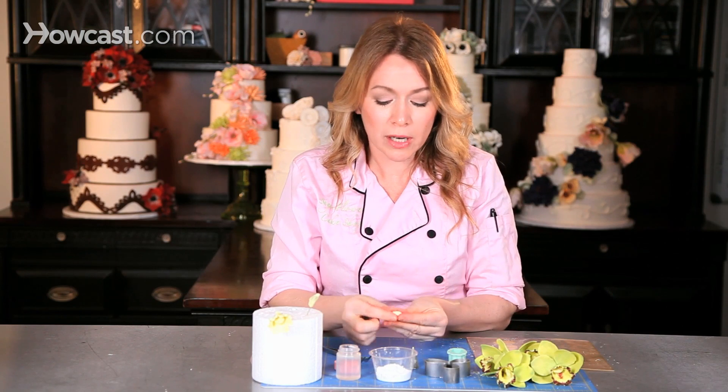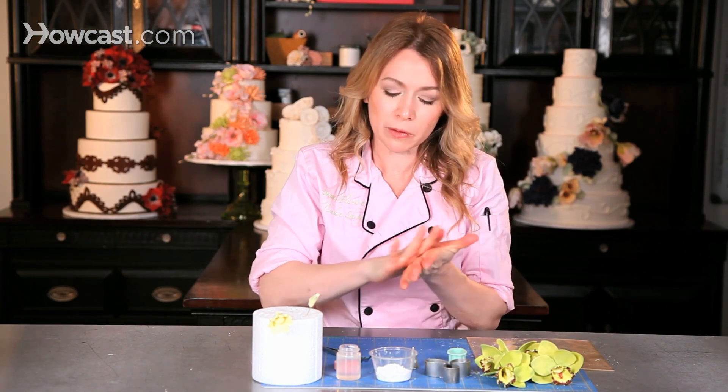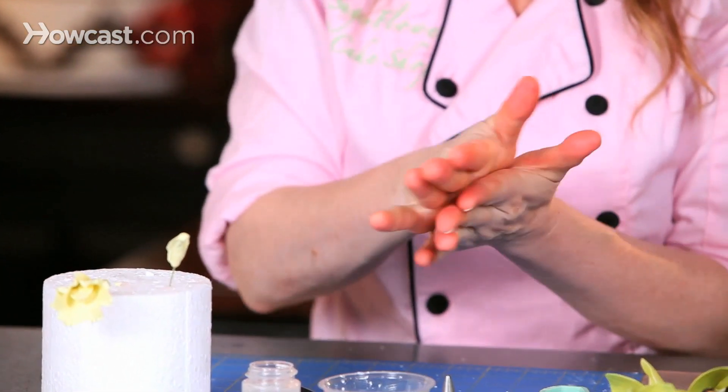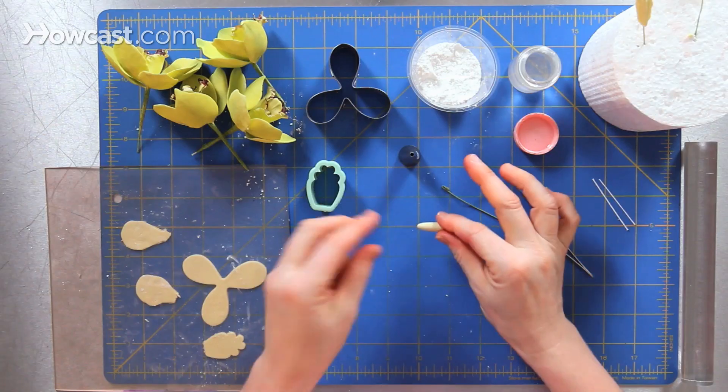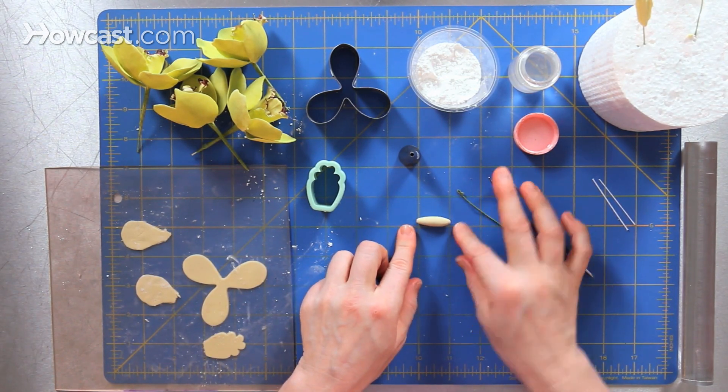I begin with a one gram piece of gum paste that I'm going to knead up and roll into a sausage shape. I roll first into a ball and then right into a sausage shape. My shape should be about an inch in length — each one of these boxes on my mat is about an inch in length.